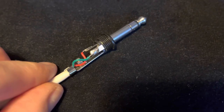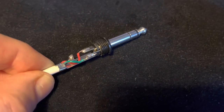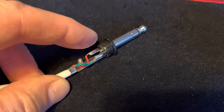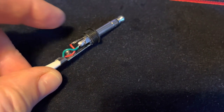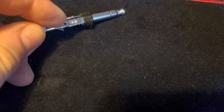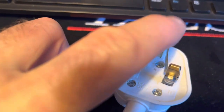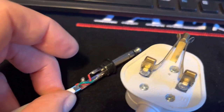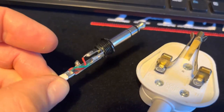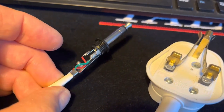At the plug end, on my Yaesu radios the wiring is the same: the dit is the tip, the dah is the ring, and the sleeve is the common. So on the plug, if you remember, we've got dit on the left - red, green, common - so this should be the correct wiring.